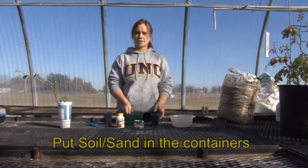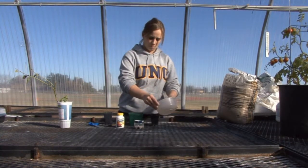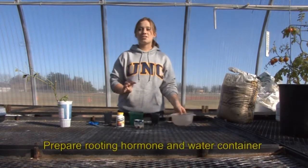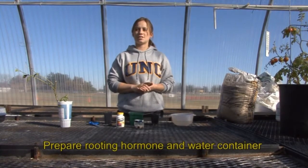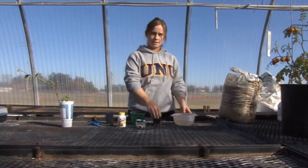The second step is to prepare your soil by placing it in your containers and wetting it down. The third step is to set the rooting hormone on a paper plate or in a cup and place the cup of water beside it.